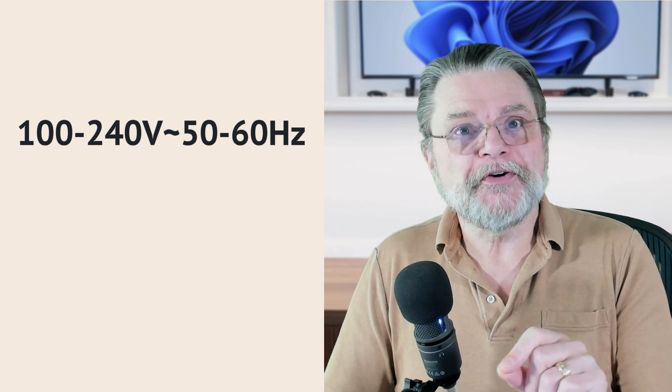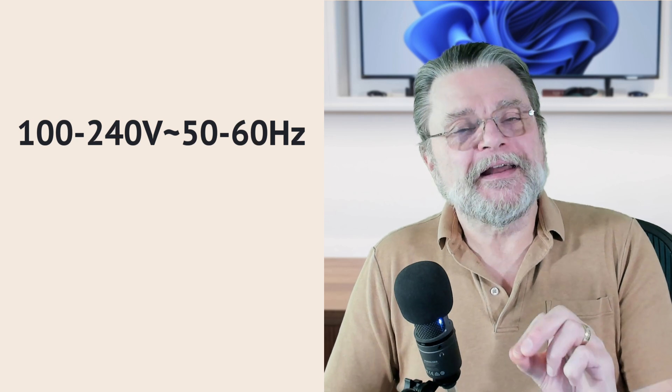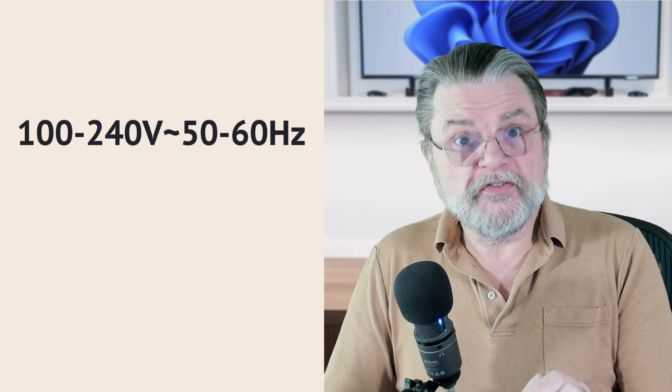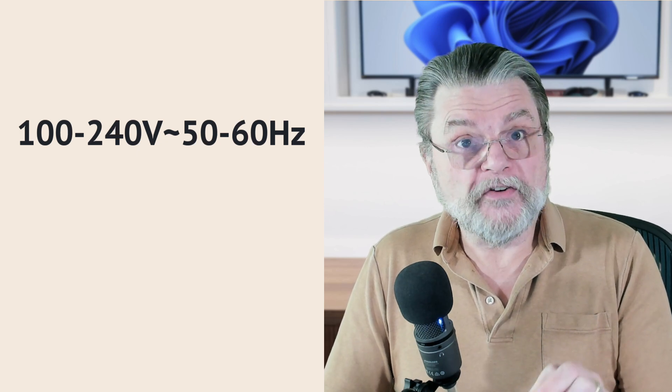Do make sure your charger has this line, because even though it's extremely common these days, there are still some that do not. They require specifically 120 volts or 240 volts or something like that. If you plug those into the wrong power, you could short a circuit, trip a circuit breaker, or even catch these things on fire. The point is that most modern chargers these days will work with almost any line voltage, as long as it has this kind of a line in its description.